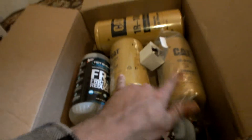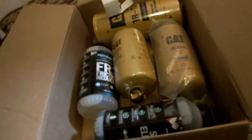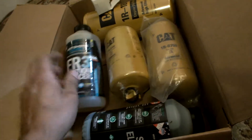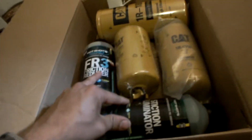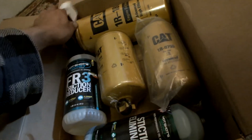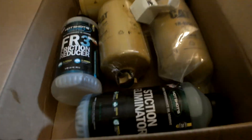Anyways, I'll make separate videos for the FAST filter, and another video for the adapter and the CAT filter. And I might as well do a post video of the friction reducer and Stiction Eliminator together, and let you know how everything fits and how everything works — see if it was worth it or not. All right, till next time, see you in the next video.